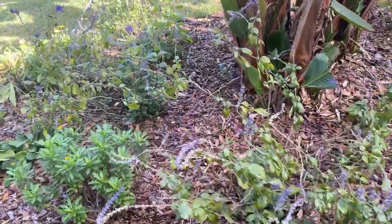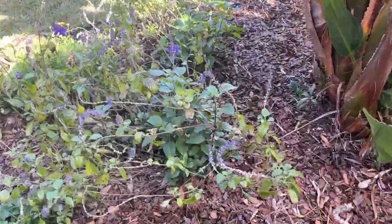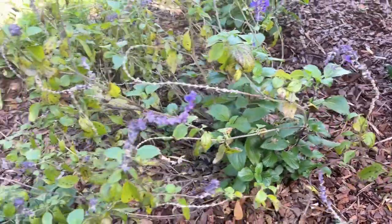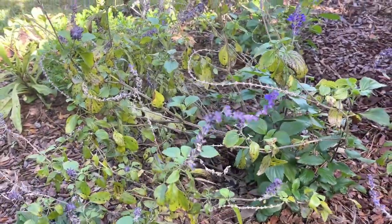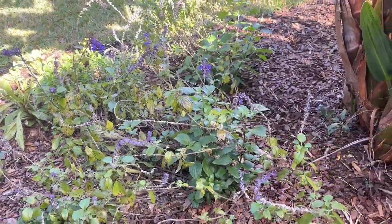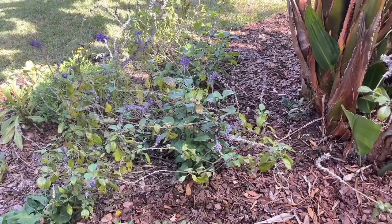Here are my three blue salvia plants. You can see they're pushing all this beautiful new growth out of their centers, but the older branches aren't looking too great. I want to get in here and trim those back to breathe some new life into not only these plants but also this area of the garden bed. Removing the older branches will allow the salvias to focus all of their energy on that new growth at the centers. Let me go grab my clippers and we'll get these plants cleaned up.